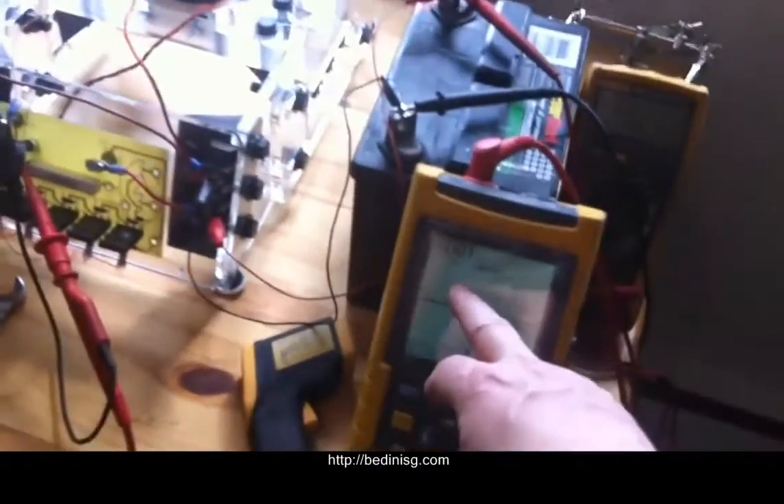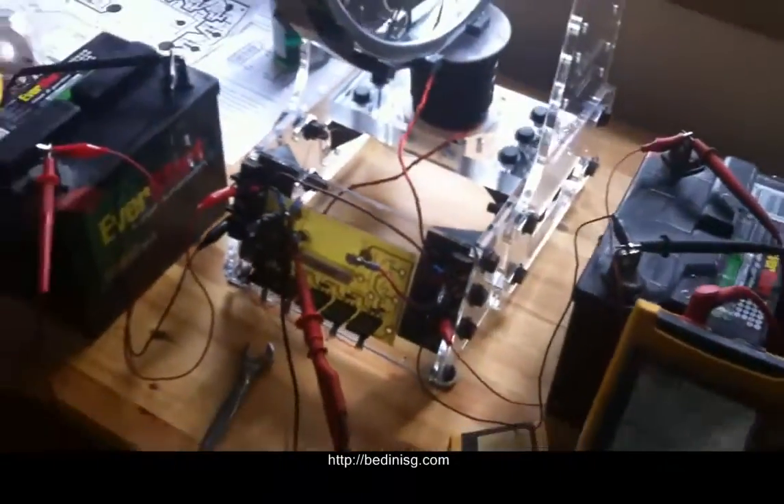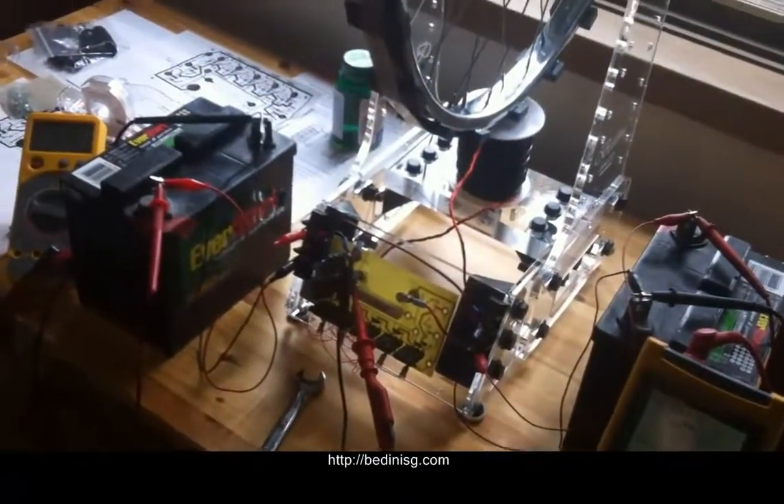I checked the cycles per second and it was about 88-89. Times 60, divided by 21 magnets — that means this is running at about 250 RPM.